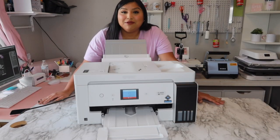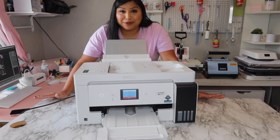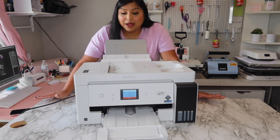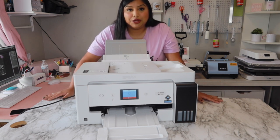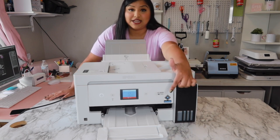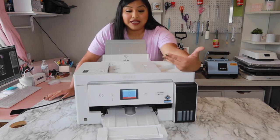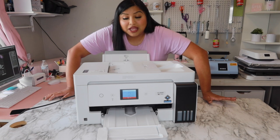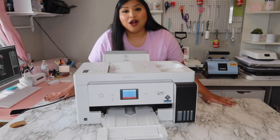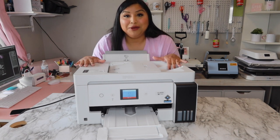Now it will start to print. That was pretty much the printing process — it's not super hard. In this case I didn't get any paper jamming, but usually when you do, you have to work with the rear feeder. Anything bigger than 8.5 by 11 needs to go through the rear feeder — 8.5 by 11 can use the cassette tray underneath. In my case, 11 by 13 required the rear feeder. Just have patience with it. Overall, this method is really easy once you get the hang of it.